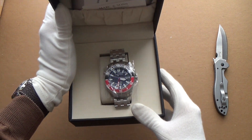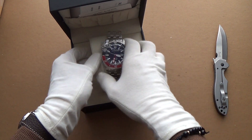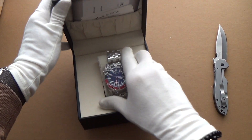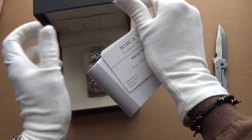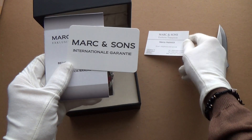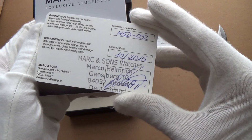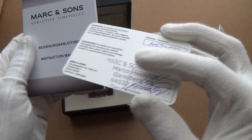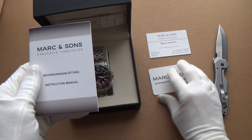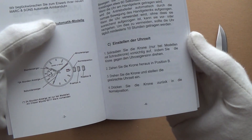Wow, that's very impressive. Let's have a closer look inside first — I like this little holder, that's a neat way of doing it. Mark and Sons international guarantee — fantastic — signed, and this is based in Deutschland. There's also the instruction manual in German.